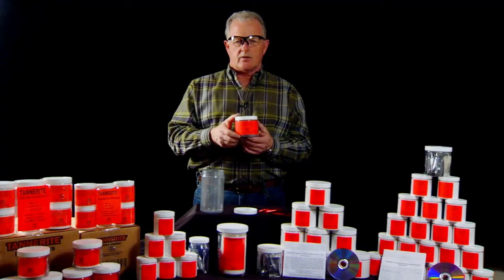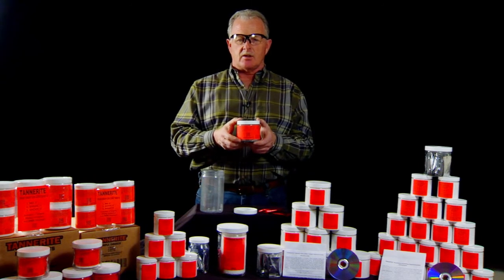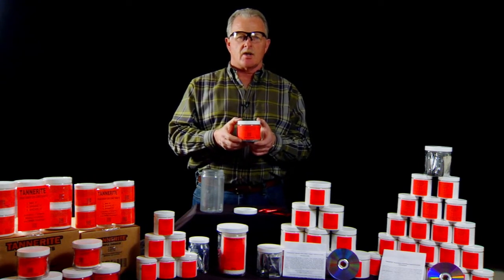Tighten the lid. Your target is now ready to be placed at least 100 yards downrange and should be clear of any debris or loose objects.